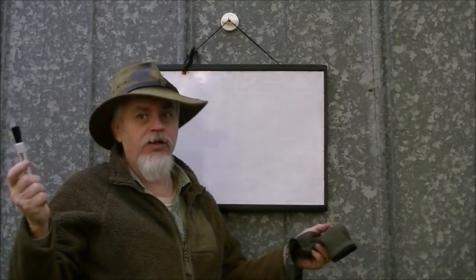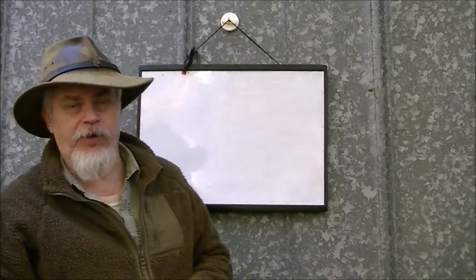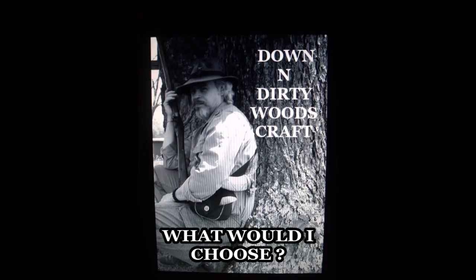Hi guys, if it's Tuesday, it's Down and Dirty Woodcraft. Today we're going to talk about heating a tent, or heating our sleeping area during the winter months.